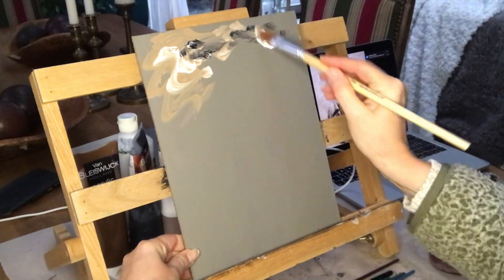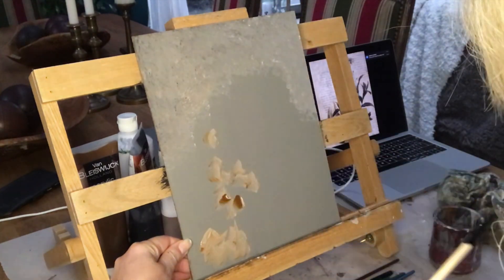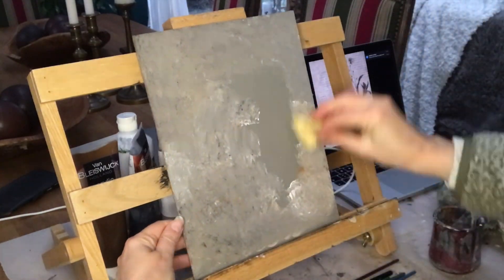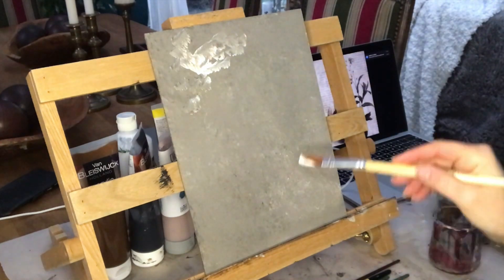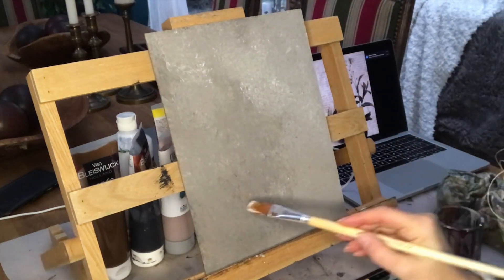Here I am starting with the background. I want it to be a little old world looking, so I am just dotting on beiges, whites, grays, and blacks with my paint brush, and then blending them together with a sponge. I am just dotting away until I am happy with the result.